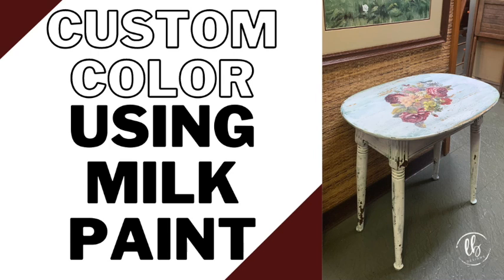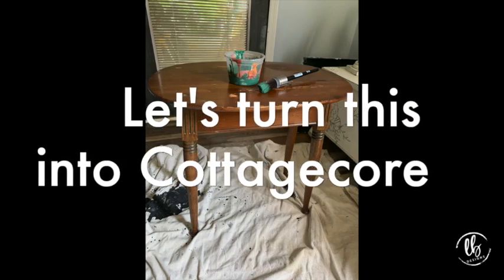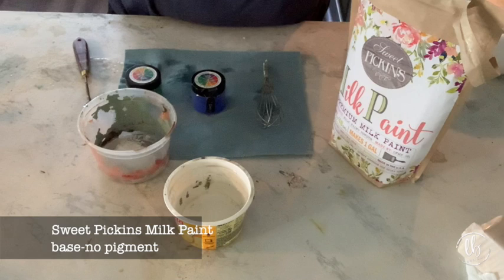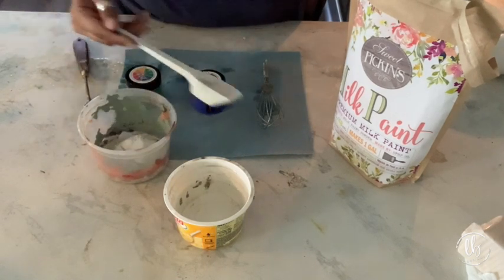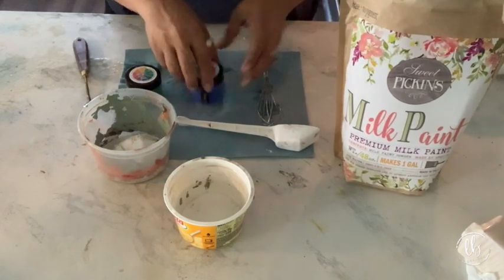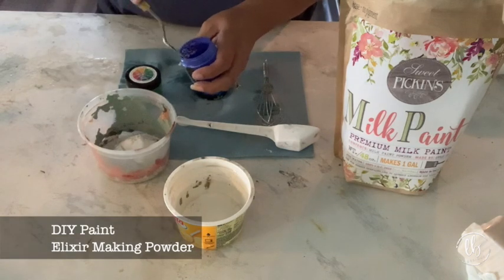Welcome to my channel. In this video I'm going to show you how to create your own custom colored milk paint using DIY paint pigments. Sweet Pickins Milk Paint actually has a base with no pigment in it, and you can create your own custom milk paint color just by using the base and a pigment.